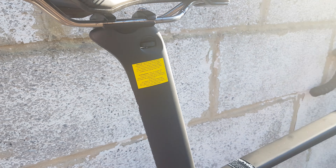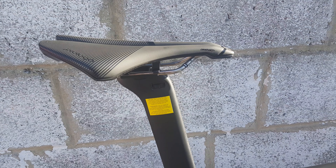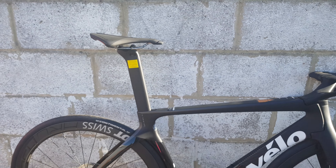Moving up, there's a proprietary seatpost with a very nice adjustment system for the nose tilt. I think this should be adopted, hopefully, in the newer S models. And a Prologo Dimension saddle, like everything has nowadays in the aero market.